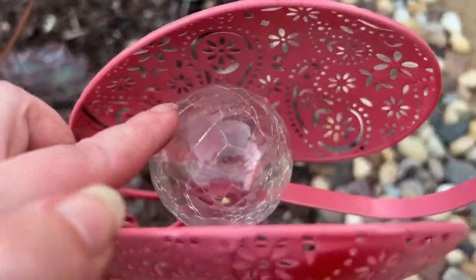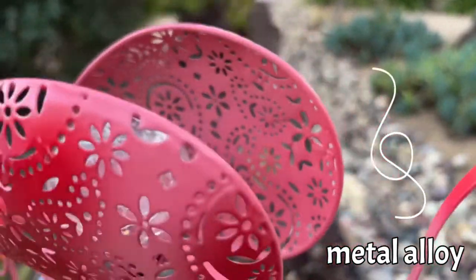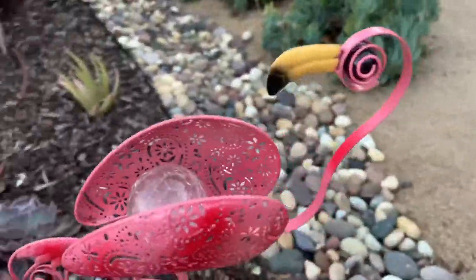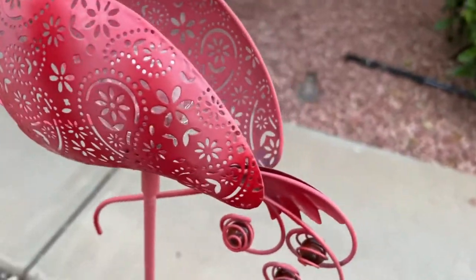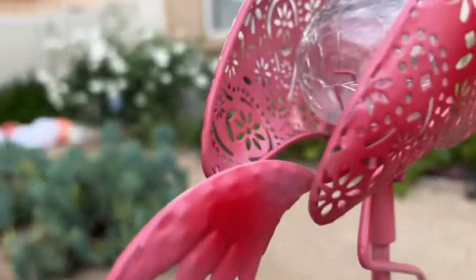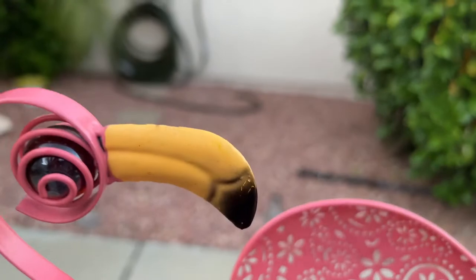The LED ball on the inside is a cracked glass version and the outside is metal, so this will be durable for the outdoors. Here's the back view — the underside of the tail, the foot, and the beautifully painted beak.